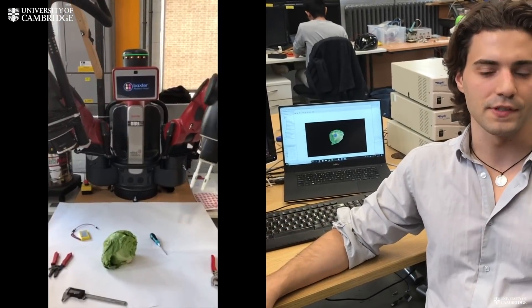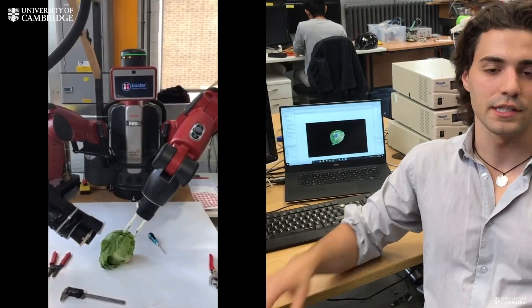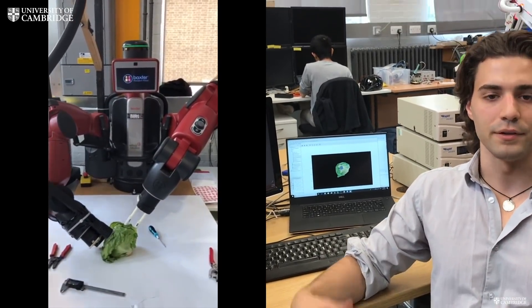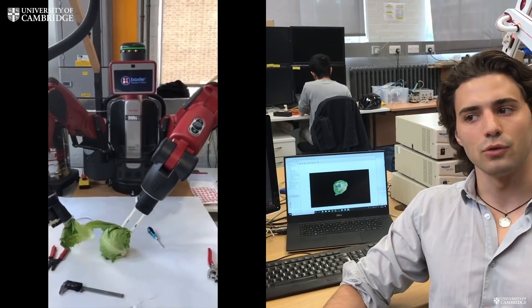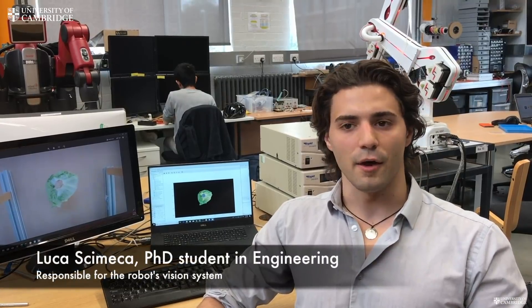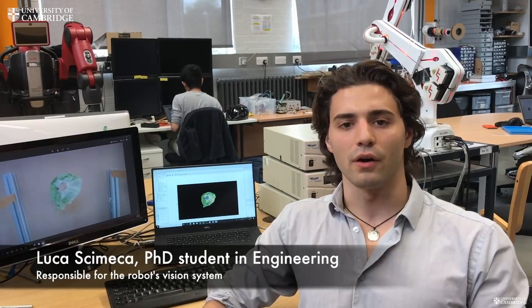We actually think this is the first robot of its kind — the first robot to achieve the tearing of lettuce leaves without damaging the fruit. Currently the robot is capable of removing leaves in just about 30 seconds. That is quite the achievement as a first product, but of course we are comparing ourselves with human performance, and there we're talking about three to four seconds, which means it's very tough competition for us.